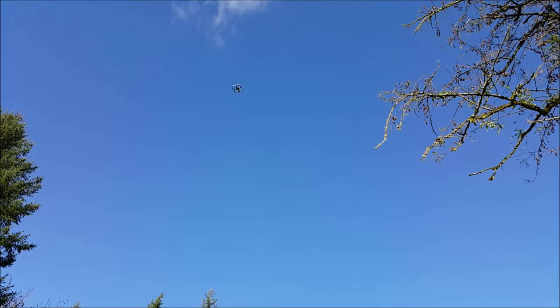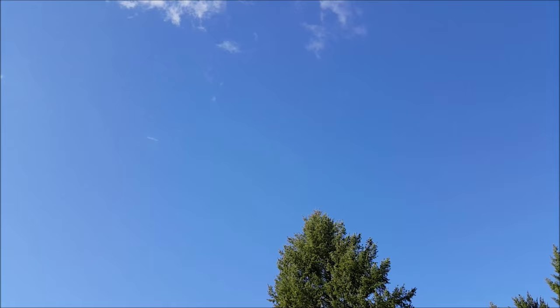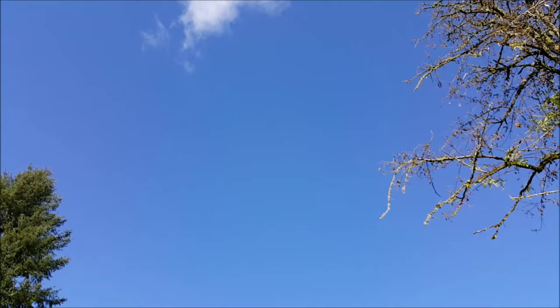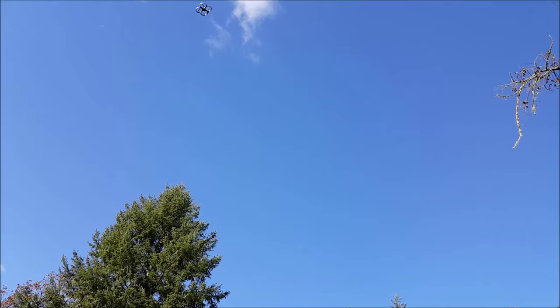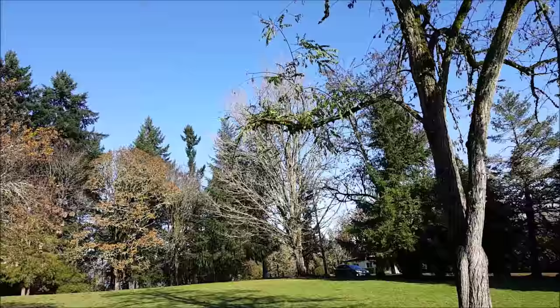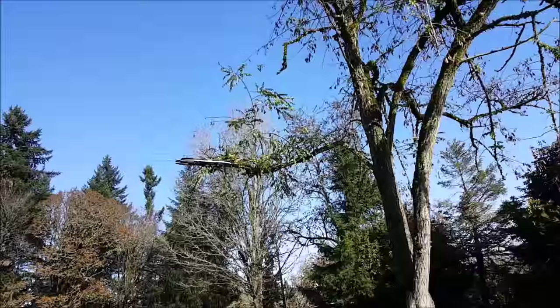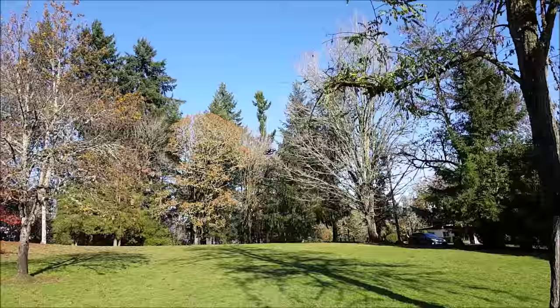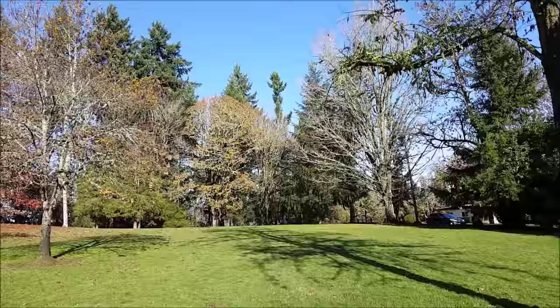You can see the wind pushing it back. This thing will push through the wind, but it'll also get pushed by it quite a bit. Bringing that back down. Gonna slide around the park. Hopefully the camera's still on. I'm trying to get some steady footage without pitching it too hard.